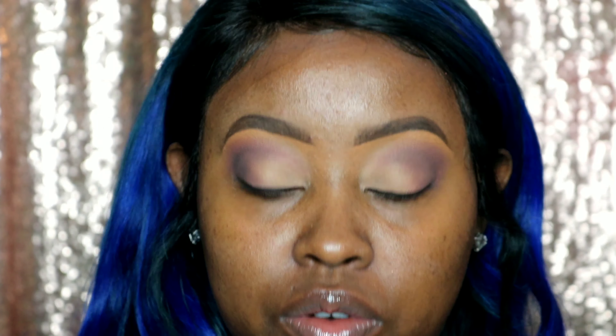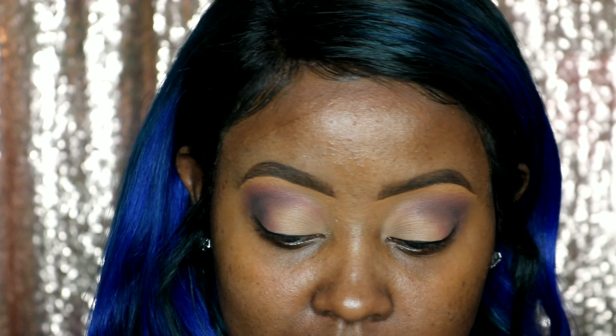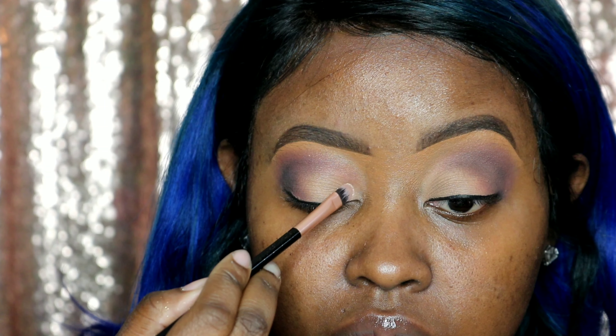Now we're going in with our Jay LaRue white gold. To make less of a mess, we did a little bit on the lid. But we're using our flat brush. For those of you who don't have it, it's flat — it's perfect for applying this pigment. So remember, we're just touching the brush in it, and now we're going over our lid.